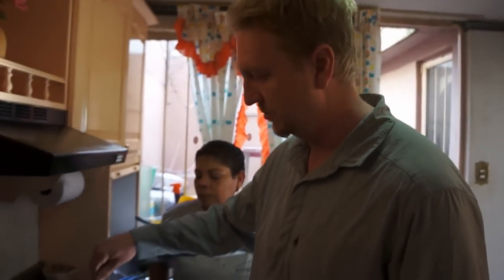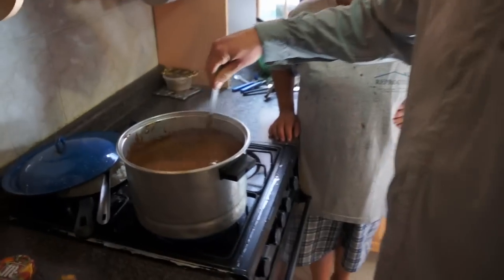Some stuff will stick to the bottom of the pot if you don't stir it — you can feel it starting to build up. So keep stirring at this point.